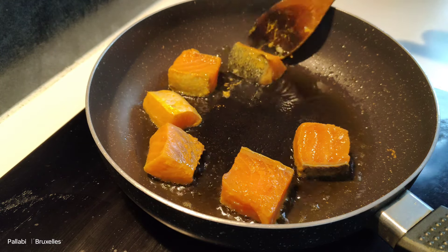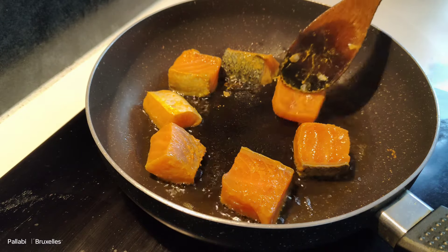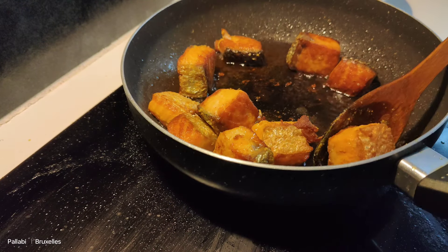I will do it. I will fry it in a little bit too.